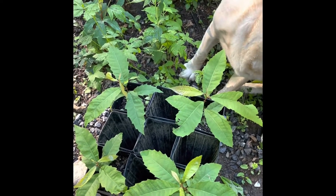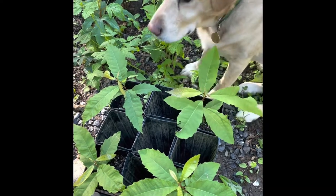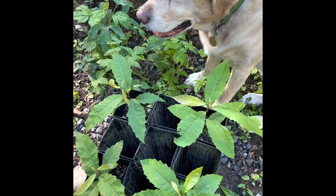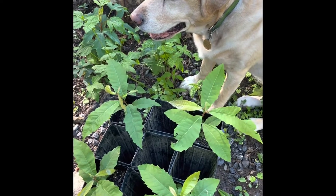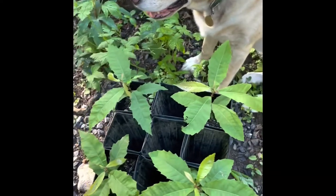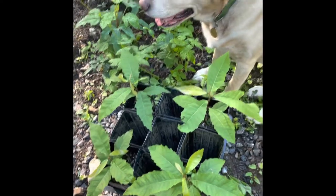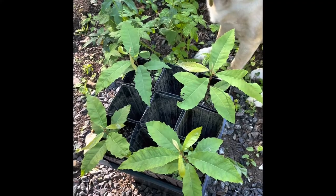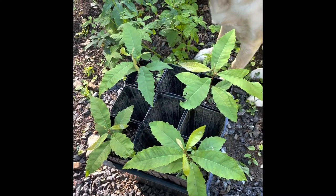So these are going to be planted. We've got nine of them. I had ten, but the mice got one because I left them out about an hour too late one night — forgot them, went rushing out and it was too late. One of them had already been chewed up by mice. They love chestnuts, which is why we have the predator guards that you'll see later.